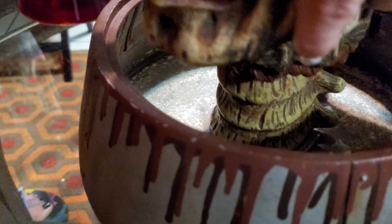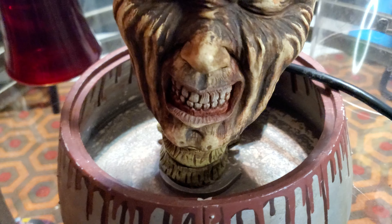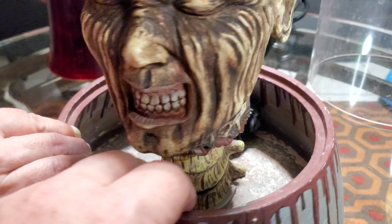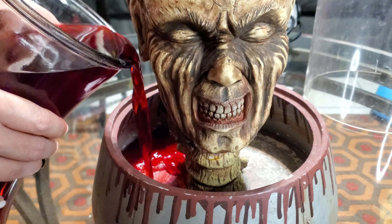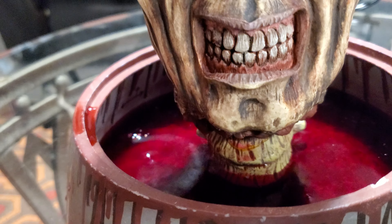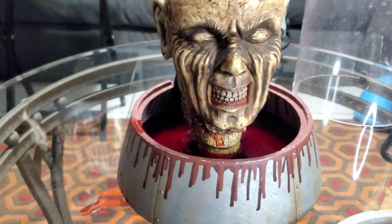It goes in there like that — it'll stay. Now she's going to add the water. It does have a line right over there that shows how high to fill it up to. She passed the line a little, but we'll see how it goes. So we have the pump inside.